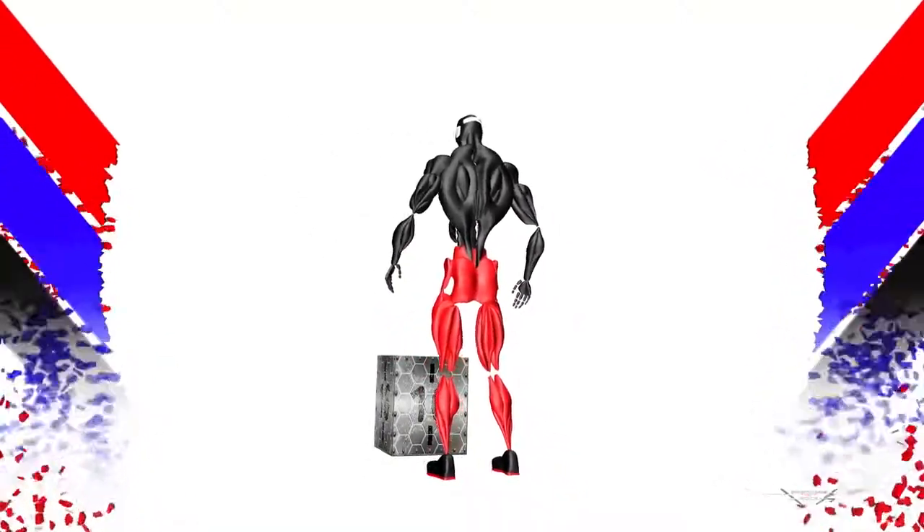Purpose of the exercise: increase vertical. Keep the core tight. Feet shoulder width apart, lower into a squat position.